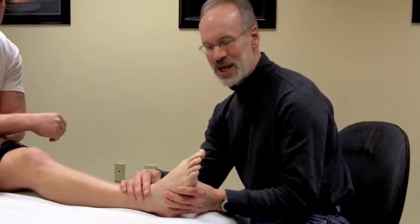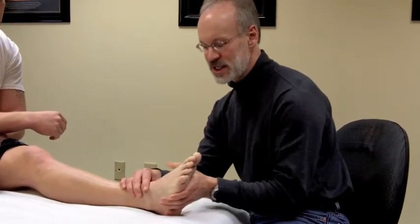With the eversion ankle sprain, the ligament that's insulted and sprained is the deltoid ligament. The reason it doesn't happen very often is there's a lot more movement capability in inversion than there is in eversion. Also, the deltoid ligament is a very, very big ligament compared to the anterior talofibular ligament that we talked about in inversion.